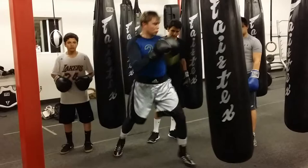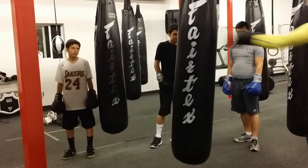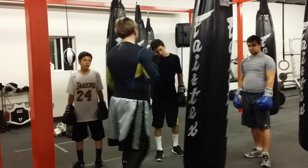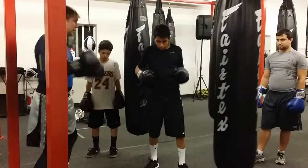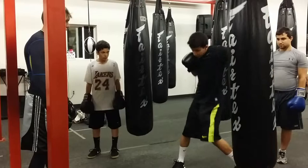We can move our hands while moving, but we cannot throw real shots that way. Do it one more time but correctly — first step, bring your foot, rotate. Step, bring the other foot, rotate. Step to the left, bring the foot. What was the problem? Incorrect distance.